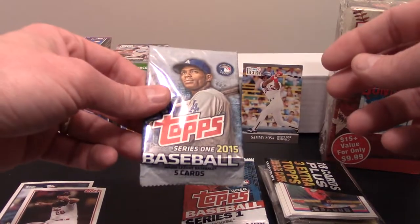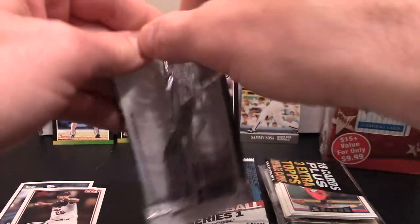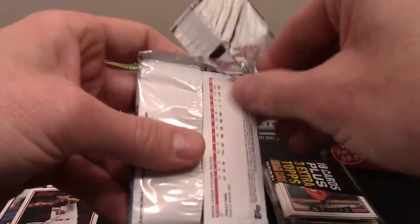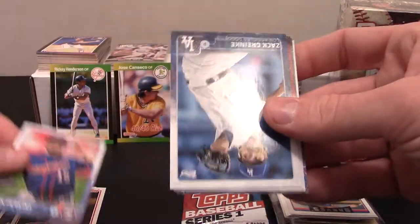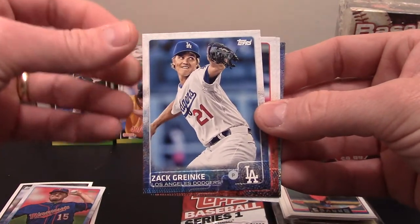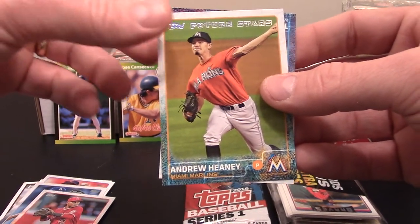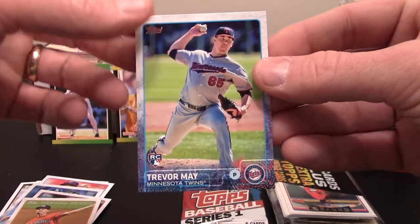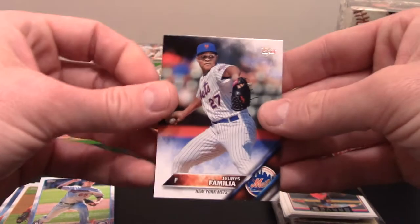We'll go ahead and finish these out, left to right. This looks like five cards. We've got a Glenn Perkins with the Twins, Zach Greinke Dodgers, Eric Ibar, an Andrew Heaney Future Stars, and a Trevor May rookie card. Got some rookie cards — my buddy Buttermilk opened some of these the other day and they pulled a lot of rookie cards out of these little packs. This was the 2016 Series 1.